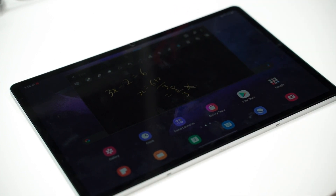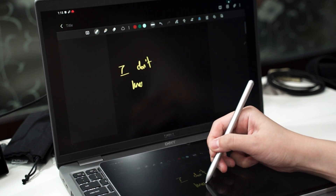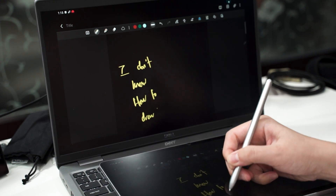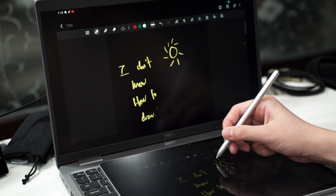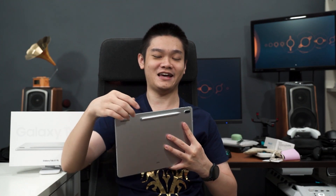The 16:10 aspect ratio makes this tablet perfect as a digital whiteboard for online classes or teaching. You can connect it to a laptop via Samsung Flow, share your screen, and use the S-Pen to scribble on it as a whiteboard — a great part of the Samsung ecosystem that you can take full advantage of with this tablet.